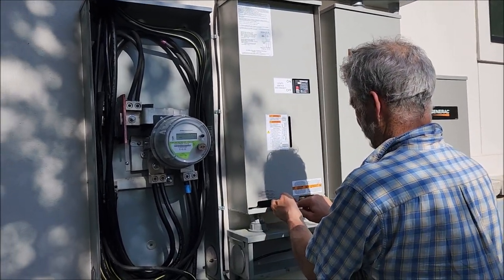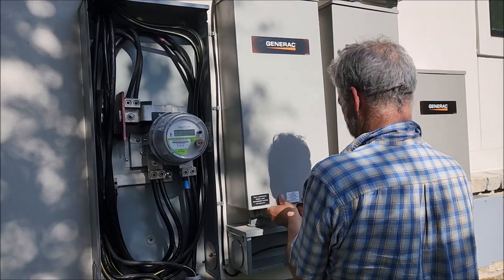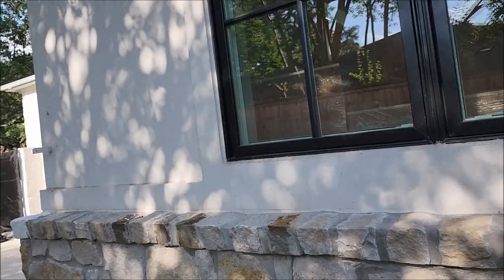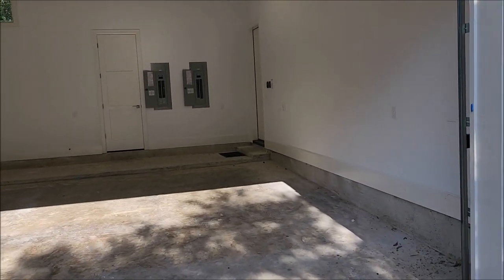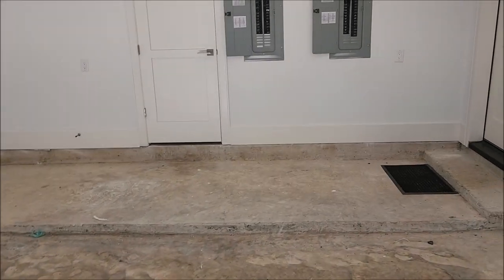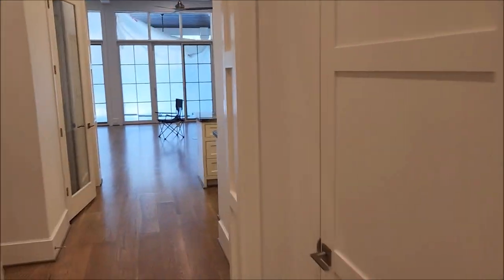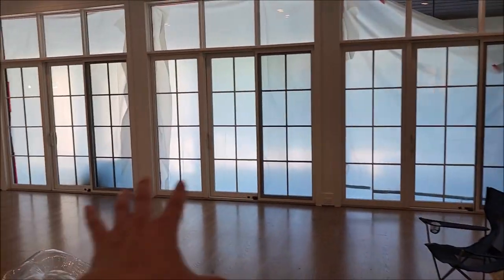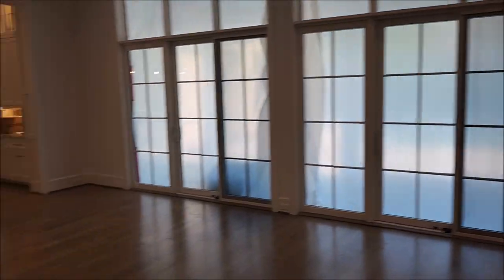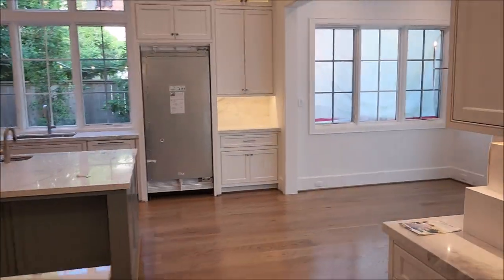Rex notes it looks like the electrician is pretty done with a lot of the house already. We head inside to look at the interior panels, and meanwhile the host takes viewers on a quick tour of the enormous house — over 10,000 square feet — showing where the MBL Extremes were dropped off the previous day. The MBLs will be placed in a large main room.